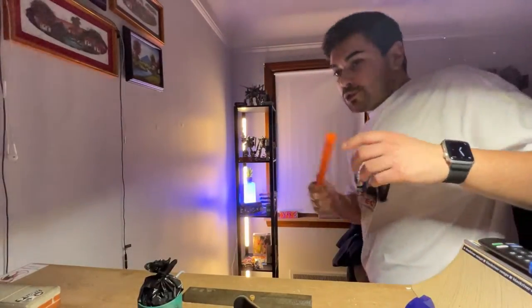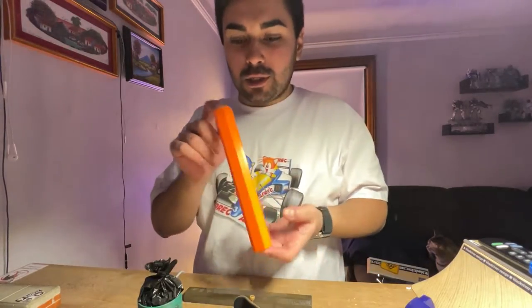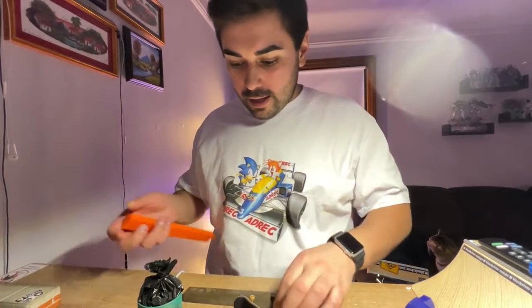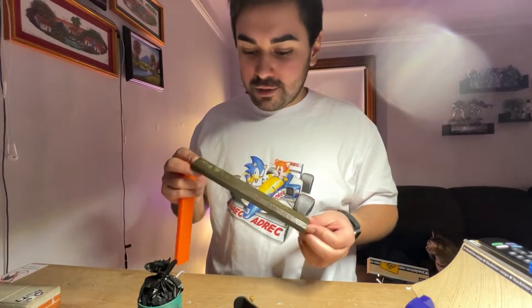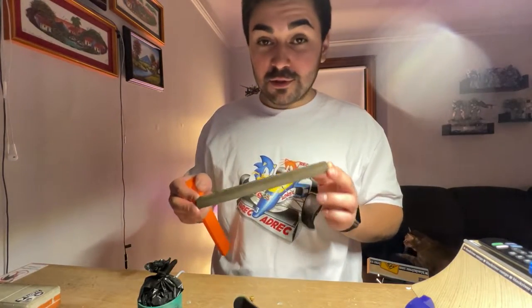Okay, super stoked with how this came out. Here's where we started - the 3D printed one. And here's where we finished off - here is the concrete one. Had a vision and here it is brought to life. It's so cool. A couple things I learned, though.